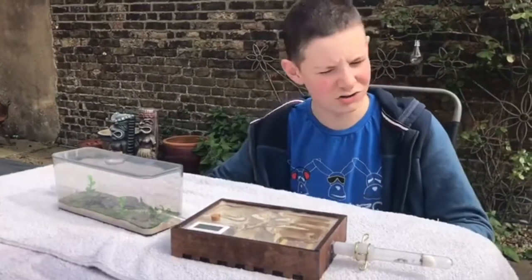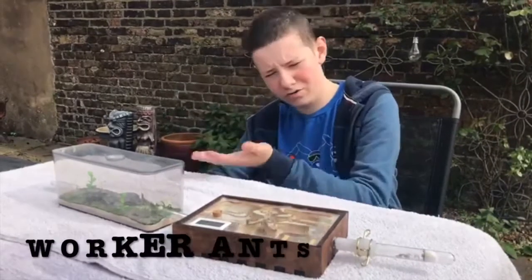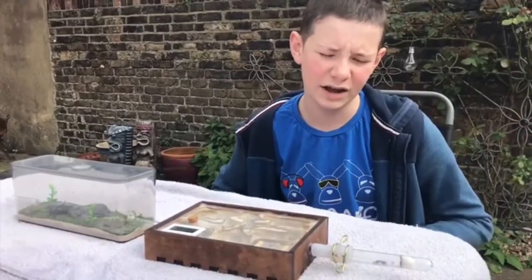Ants are quite similar to humans in the sense that their hierarchy is quite similar to ours. There are queen ants, supermajors, and worker ants. The queen ant is the only egg layer of the colony, and due to this she is very rarely seen above ground, as her death will result in the whole colony ending.